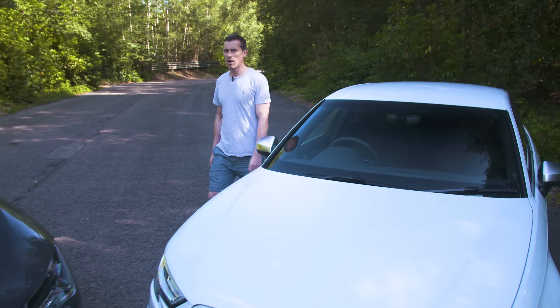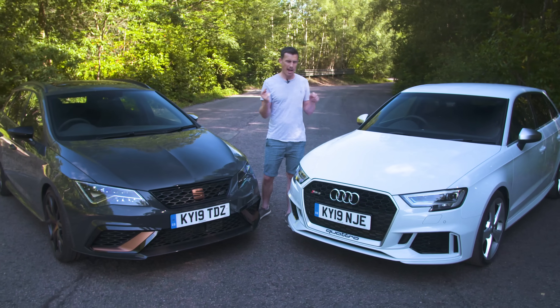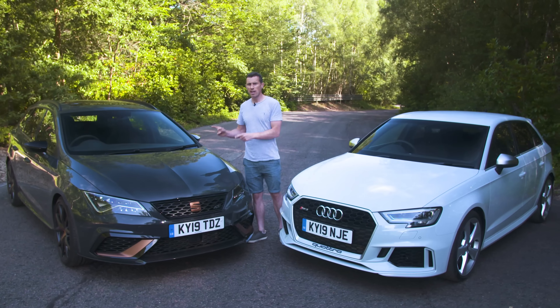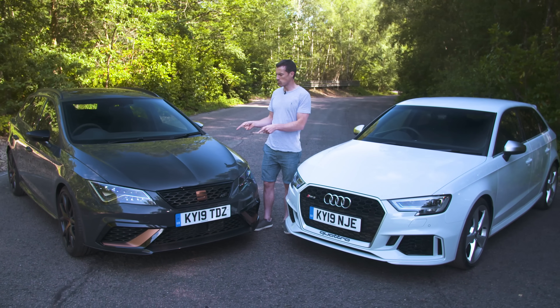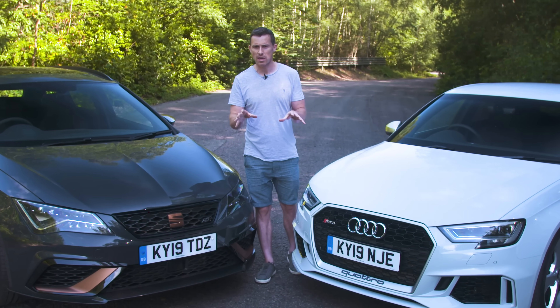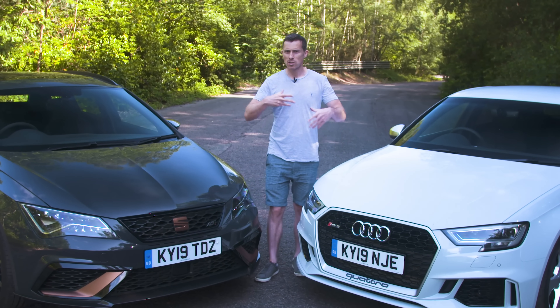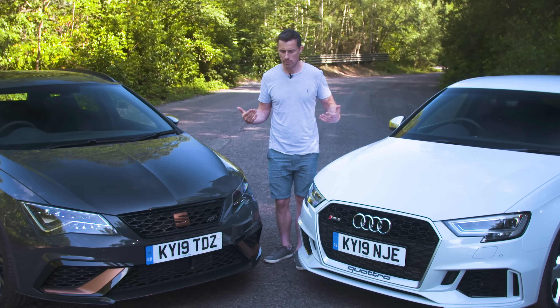Hi everyone, Matt here from CarWow, and I've got an interesting video for you today because I've got two performance cars: the Audi RS3 here, and a Seat Leon Cupra R Estate over here. This Audi is about £9,000 more than that car, but I want you to decide which you think is the best value for money by watching the entire video. At the end you're going to vote, and I'll of course give my opinion.